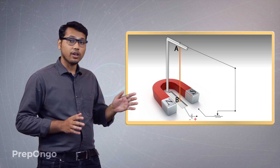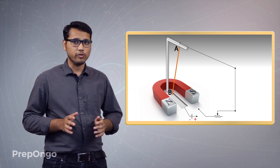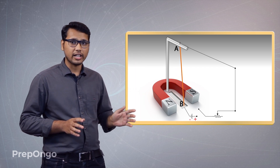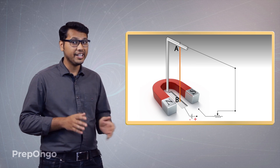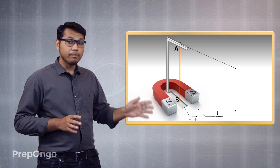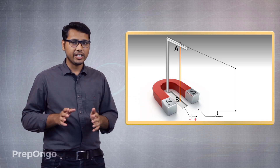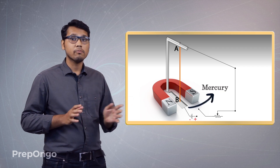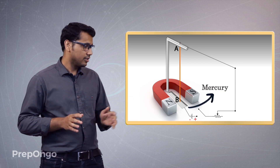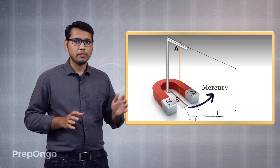One end of the conductor is fixed at the top and the other end is free to move. This is to ensure that we are able to see any deflection caused in the wire. The bottommost part is filled with mercury to maintain connectivity, ensuring that this wire is always connected to the battery.